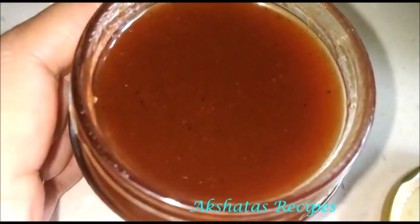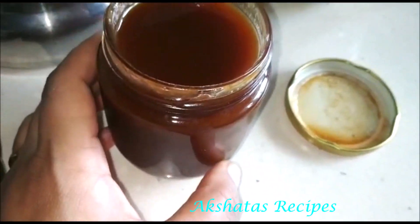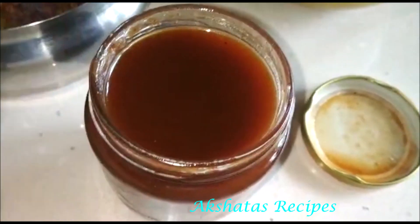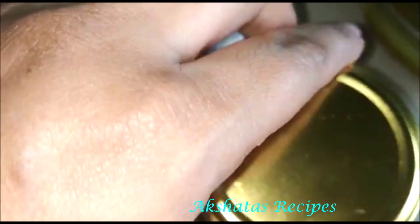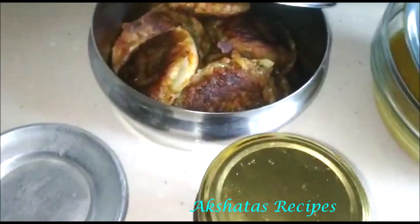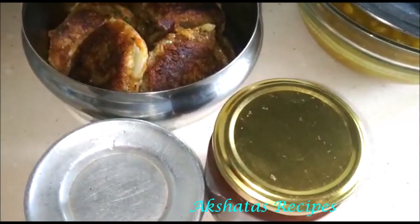This is my tamarind chutney — let me open the bottle and show you. It's a thick tamarind chutney concentrate. I always prepare at least a bottle of this and keep it in the refrigerator. You can make it thinner by adding water. If I want to make something like sev puri or bhel, I already have my chutneys ready. I like to keep this tamarind chutney and green chutney in my fridge most of the time.